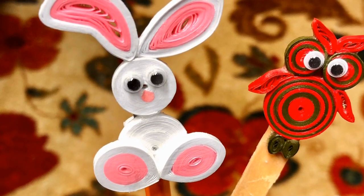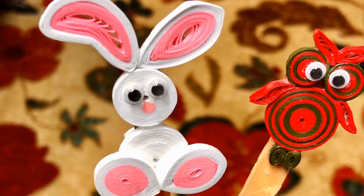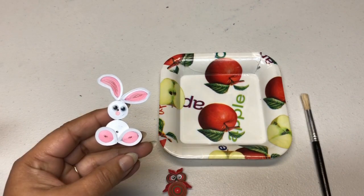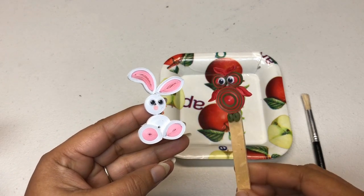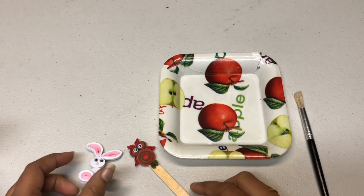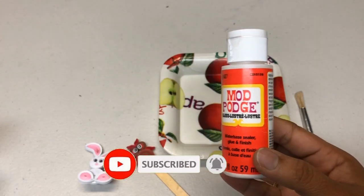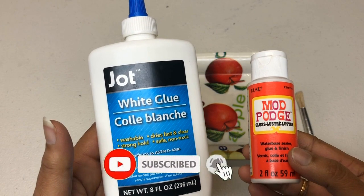Glue coating makes them strong. We can use any white glue for this purpose, or even Mod Podge if you have it. The owl I turned into a bookmark — I just pasted it onto a popsicle stick. Today we are going to use Mod Podge to glue coat our quilt project. You can use either white glue or Mod Podge; both work well.